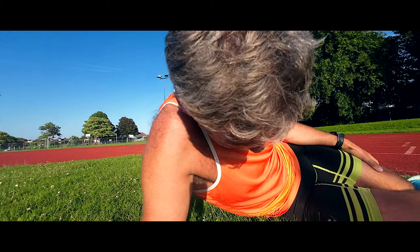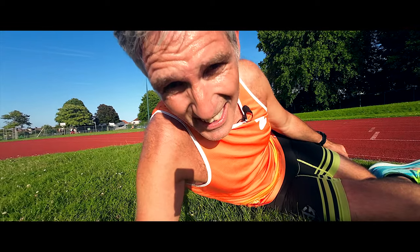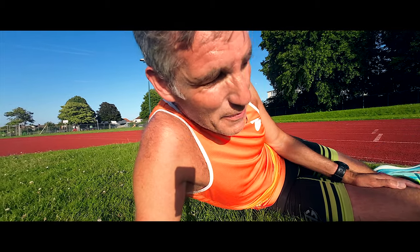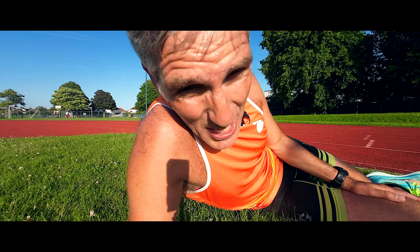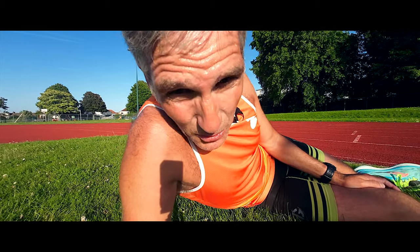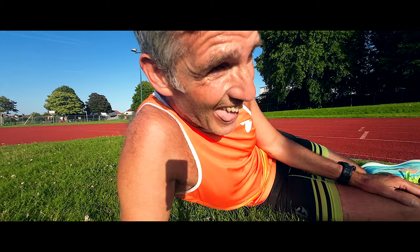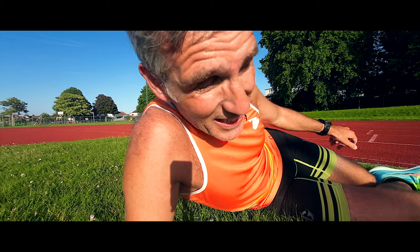I am so glad that is over. That is five times 800 metres, each one just below three minutes. Now, I don't have Berlin Marathon until September, but I would like to go sub three again at Berlin Marathon.